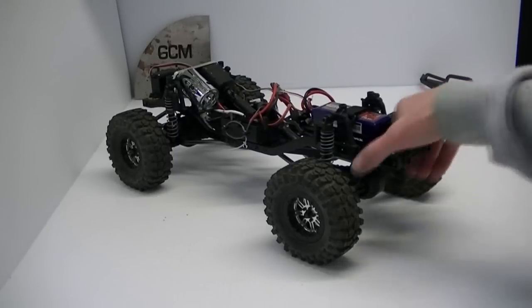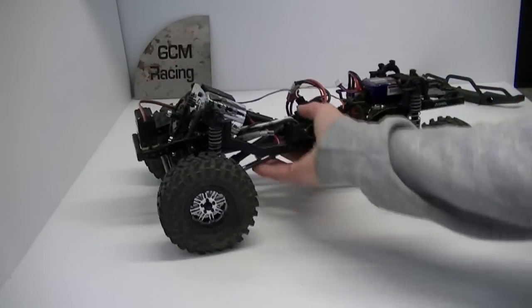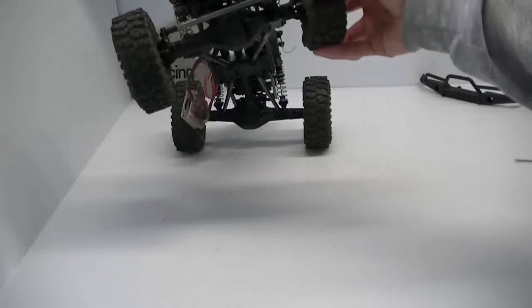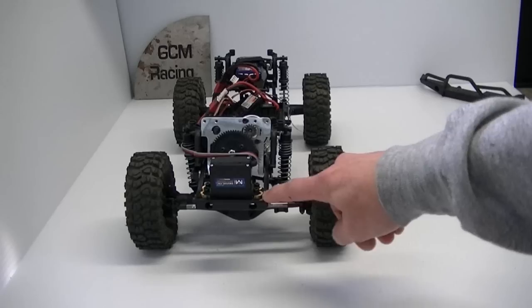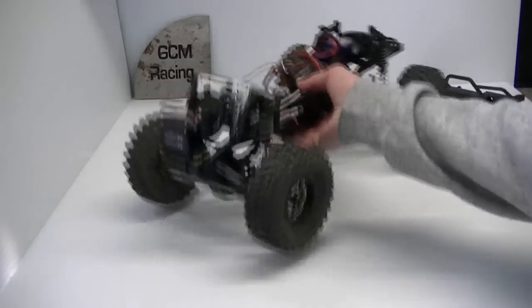We're here with the Dingo build, and we've got stage one complete. We've also completed the Panhard mount up front, and when we're talking about suspension upgrades here in stage two...